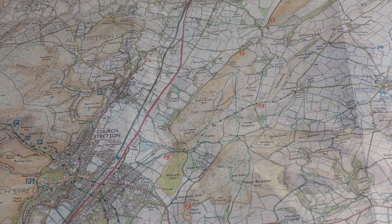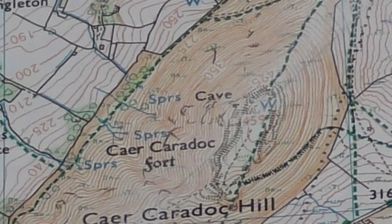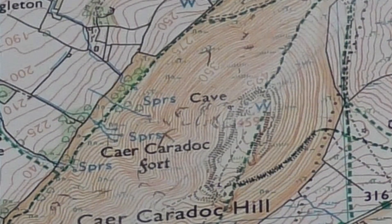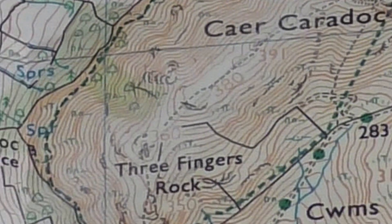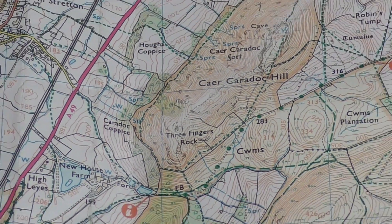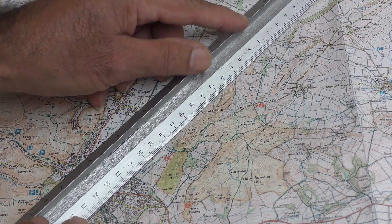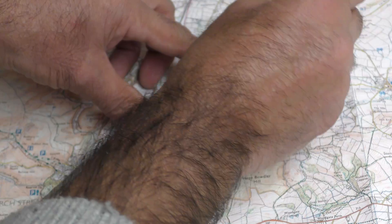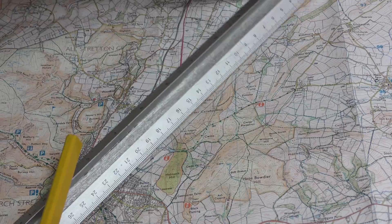Let's have a look at bearings using a protractor. Let's say that I'm on the summit of Caer Caradoc, which is in the Shropshire Hills in the East Midlands of England, and I want to know the direction to Three Fingers Rock. We'll use the US protractor first. The first thing to do is to draw a line between the two points, and it's a good idea to extend this line past the destination so that it's at least long enough to go past the edge of the protractor.